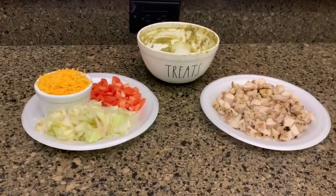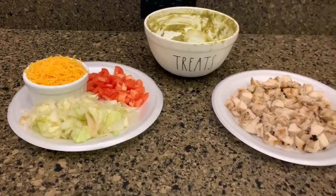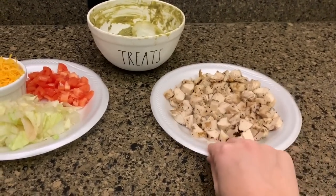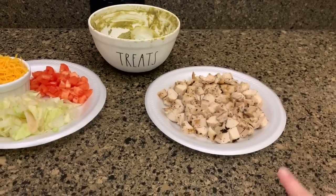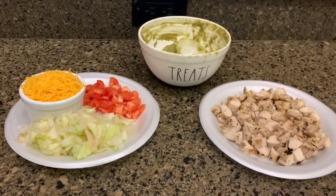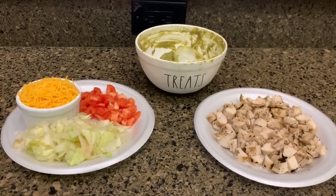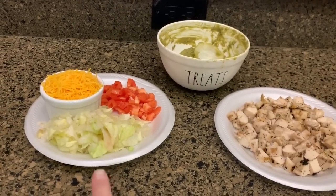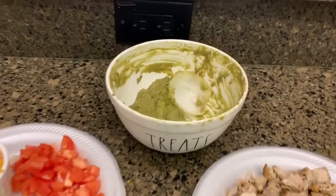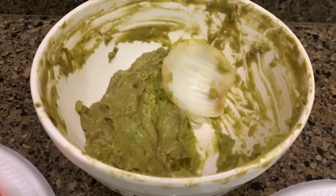Hey guys, it is Monday night and tonight we are just doing leftovers. I had some grilled chicken tenders last week so I cut those up into chunks. We're going to have chicken tacos. I know you guys have seen this one before so I'm not going into full detail, but I just have all the fixings cut up and some guacamole that I made a couple of days ago.